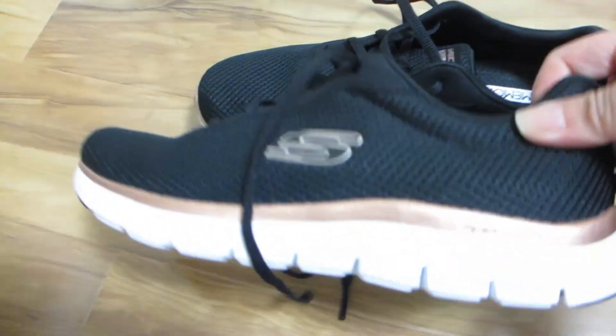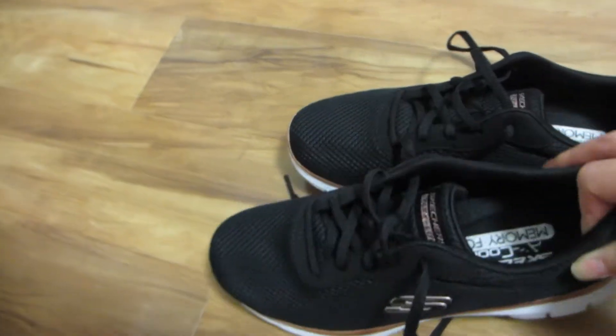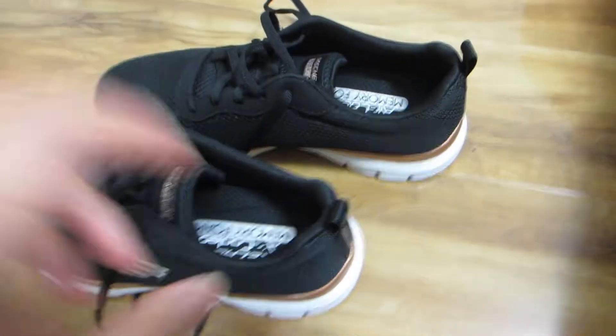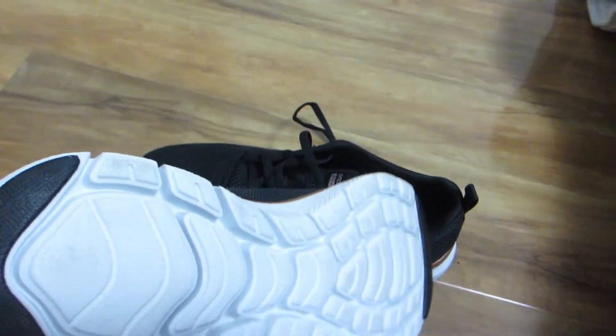Hey guys, today we're taking a look at this pair of Skechers Women's Flex Appeal 4.0 Brilliant View sneakers. This one is the black and rose gold version, but they also have the same sneakers in grey and lavender.